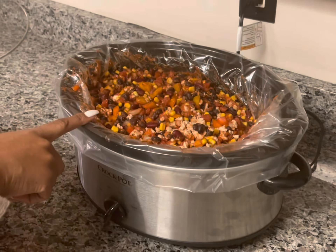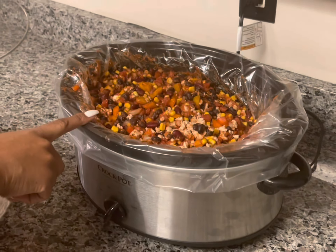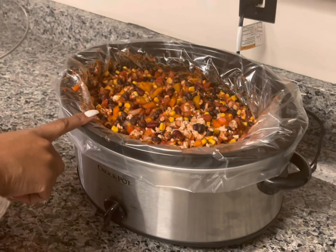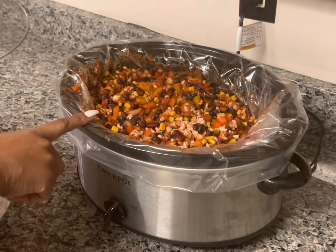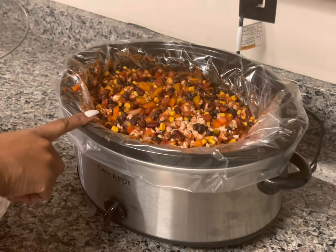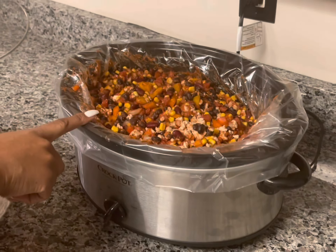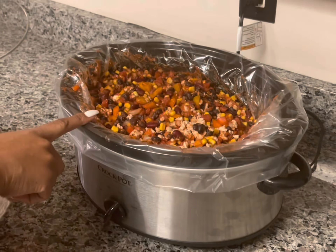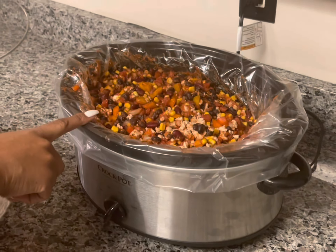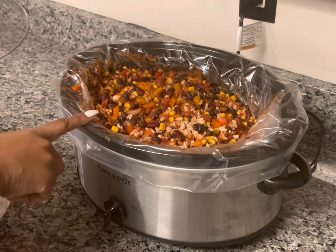It's going to be big. Everything is all mixed up in here and I put this on high. This is going to cook for about four hours and then it'll be done. It looks like a lot because it is a lot, but my son eats — he eats a lot. So this may last us three days.